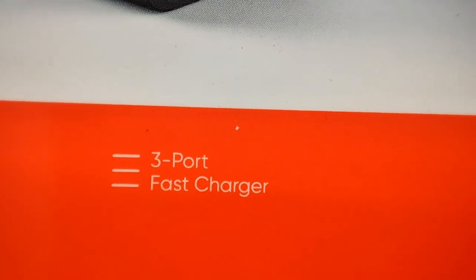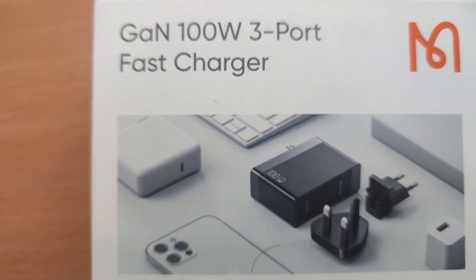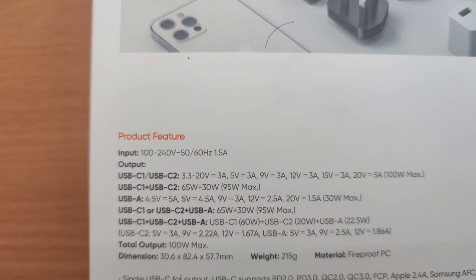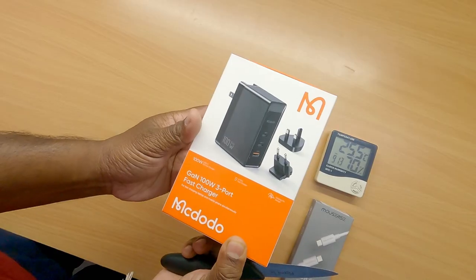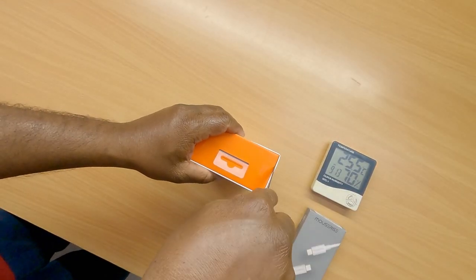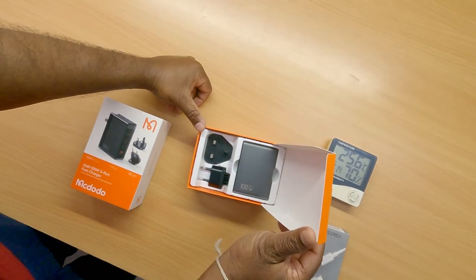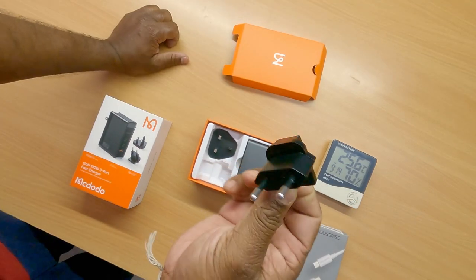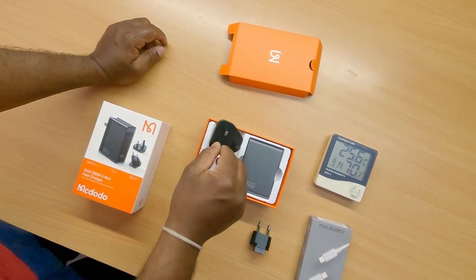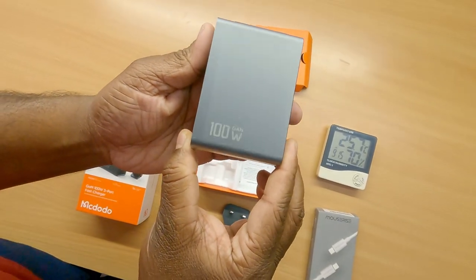This is the Magneto 100 watt power delivery fast charger. By using this device we can charge all the electronic gadgets we use in our day to day life.